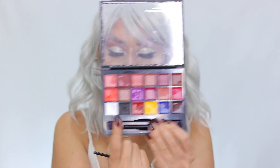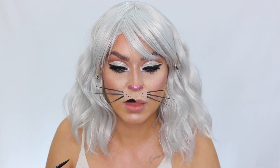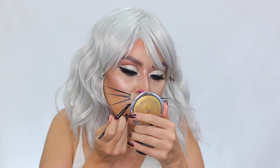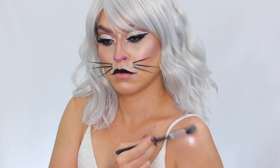I go into the Anastasia lip palette and take the black shade to fill in my upper lip, setting it with black eyeshadow so it doesn't transfer onto the bottom lip. I wing out the outer corners for more of a cat shape. While that dries, I highlight my shoulders and collarbones with the Ofra Cosmetics Blissful Highlight to keep everything cohesive.